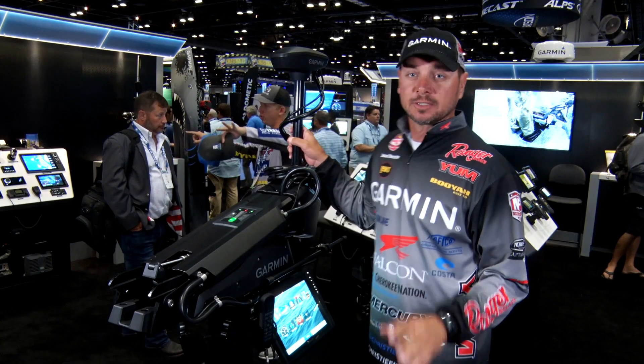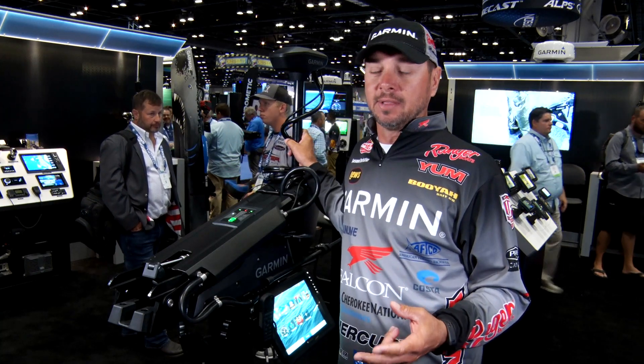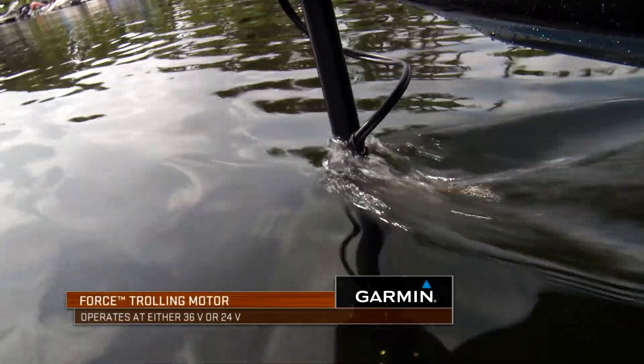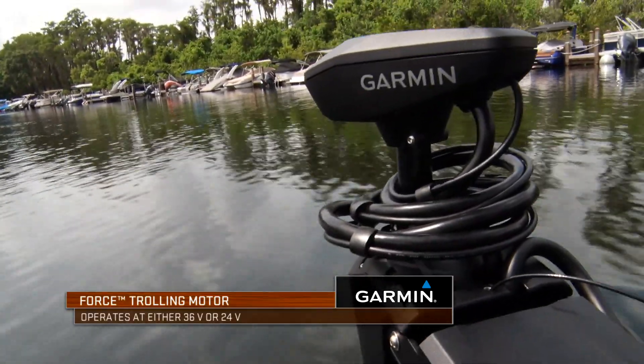This trolling motor operates on 24 or 36 volt, and the reason you can do that is because it's a brushless motor, which makes it a lot more efficient on your batteries. The 24-volt basically delivers comparable thrust to the 36-volt motor, so that ensures you've got one of the most powerful, most efficient, and quietest trolling motors on the market today.